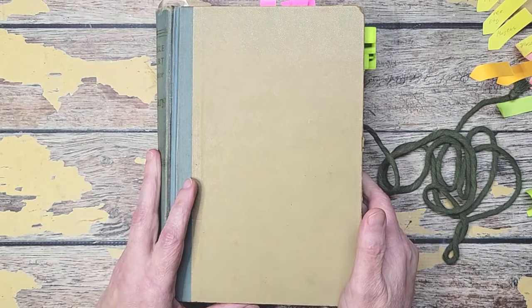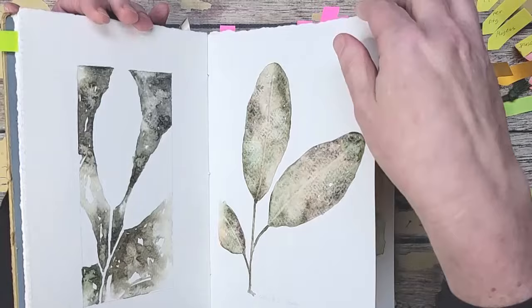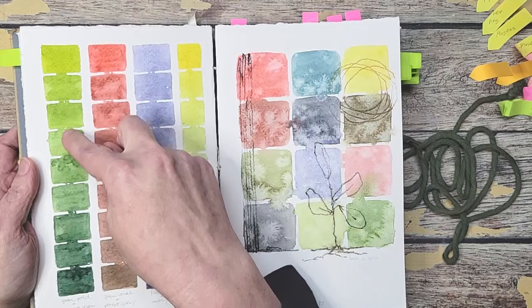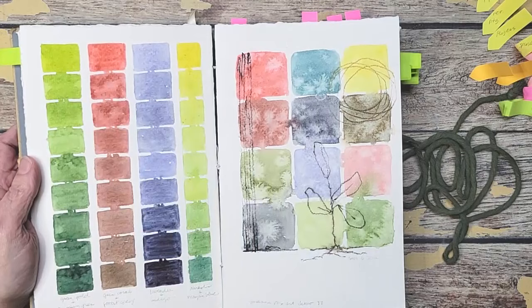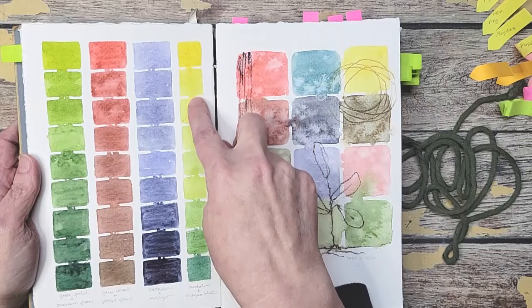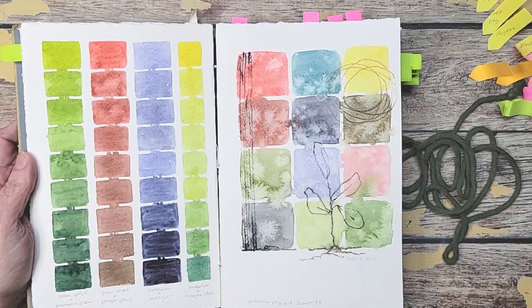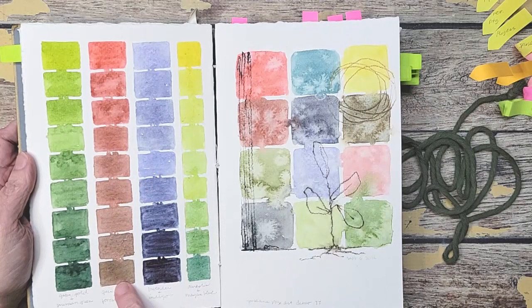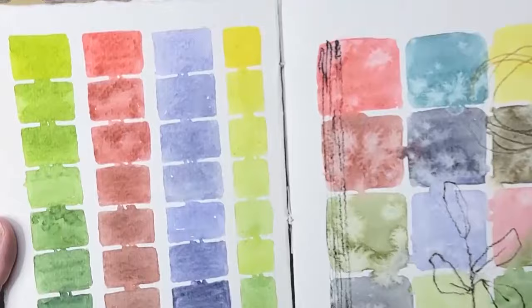Then the last thing we have is color swatches. I love color swatches, so there's a nice variety in here. This one, I took one color — green gold — and one color — Prussian green — and just kept mixing down the line to get to the true color at each end. This was quinacridone coral and forest gray. This was lavender and indigo. And this was a really nice one — Mayan blue. You can see it gives you so many beautiful values. This is also a great way to test your colors to see what they do with each other. A lot of times I'm trying to figure out how to mute my colors down, so by adding the forest gray here, you can see how quinacridone coral changes. It's a great way to test colors.